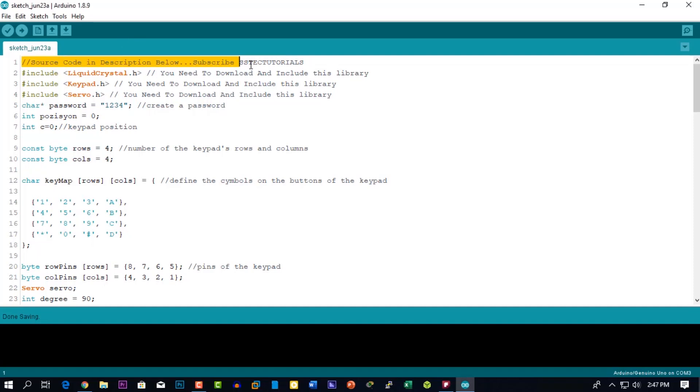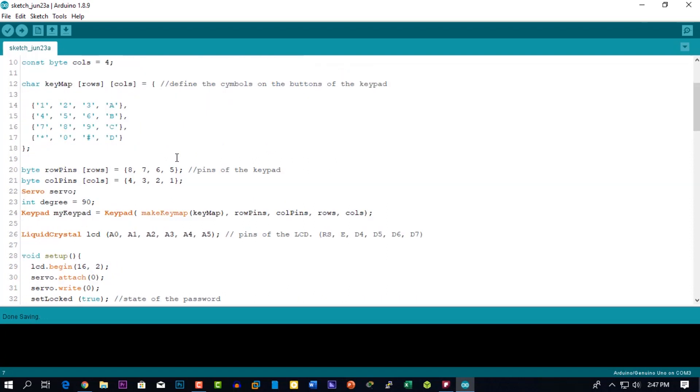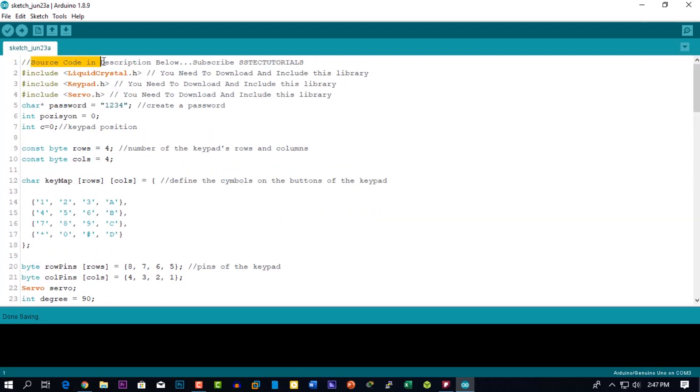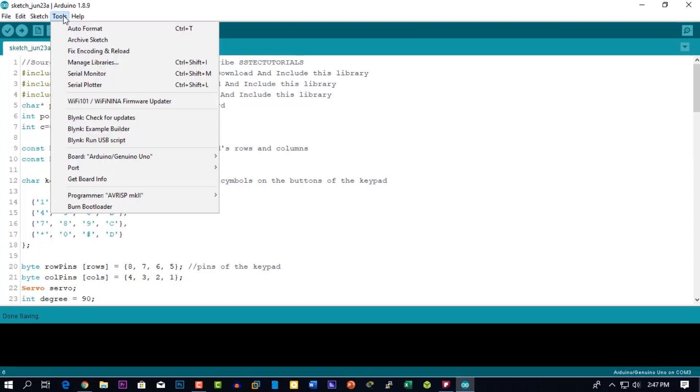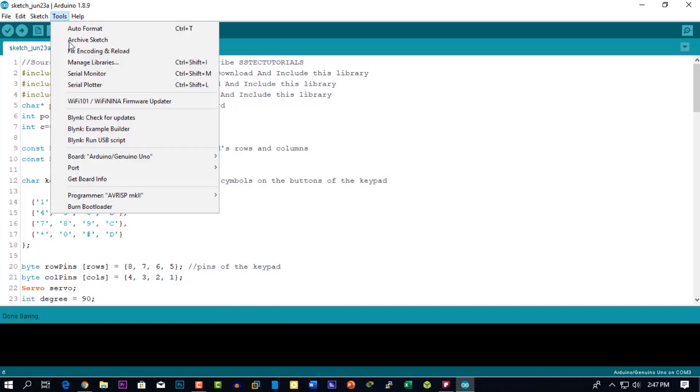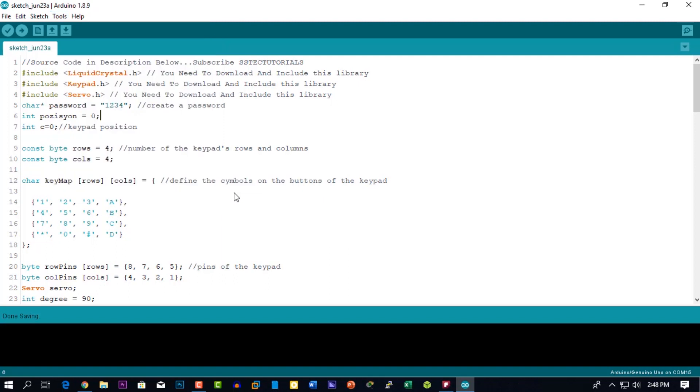You need to download and install some of the libraries mentioned in the code. Click on Tools, go to Board and select the Arduino Uno. Then again go to Tools and select the port number for your Arduino Uno and upload the code.